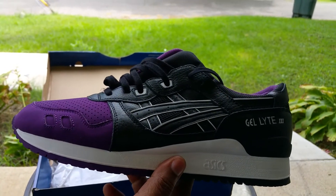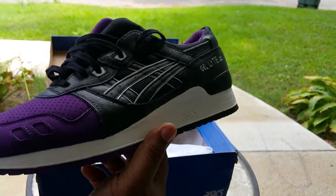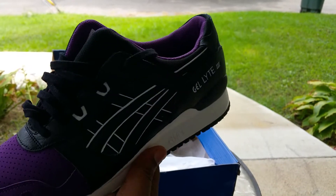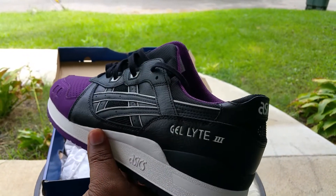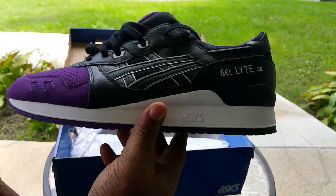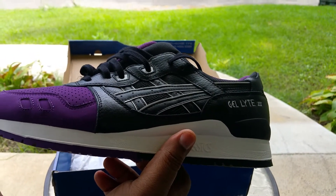I also like the orange colorway — those are pretty clean. The orange and the salmon ones too. Are these the same line as the Ocean Pad? Yeah, they're with Asics. I'll have to show those since you mentioned them — I haven't done a review on those yet.